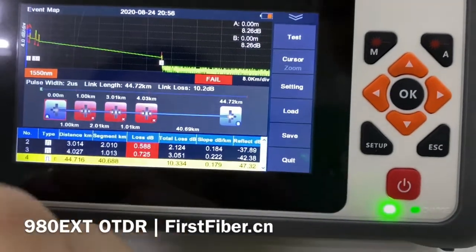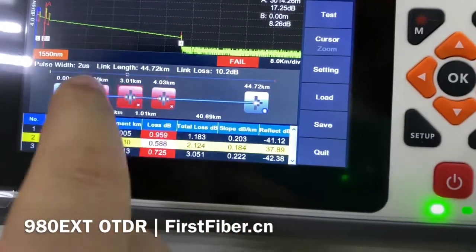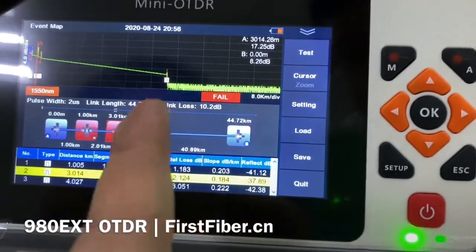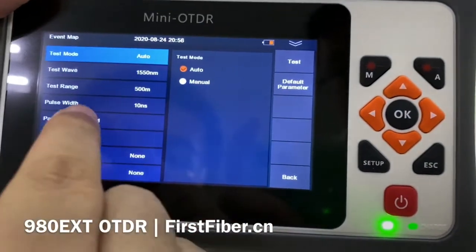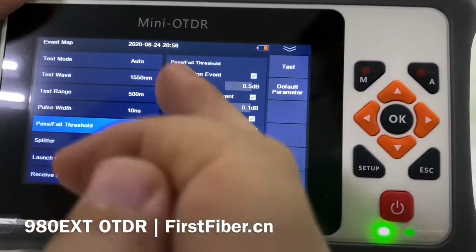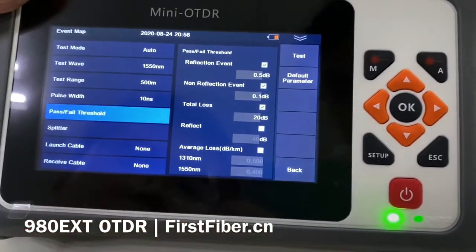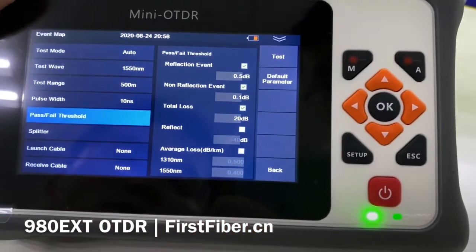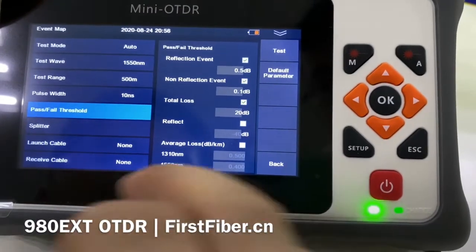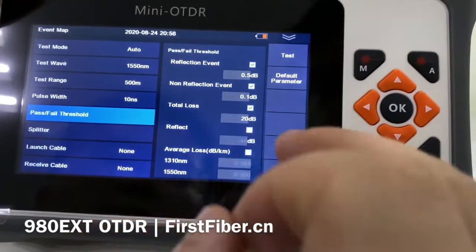We got a result and the map. You can see it here — matching the file. Press this button and go here to set the pass/fail threshold. If you are a new user it comes with defaults, but of course you can also change them yourself.